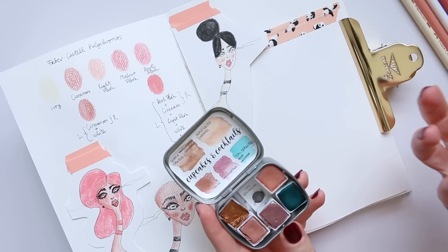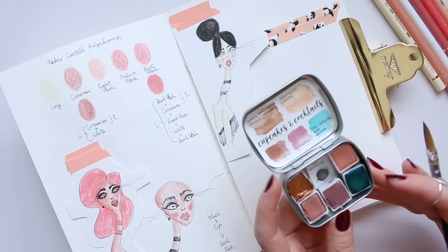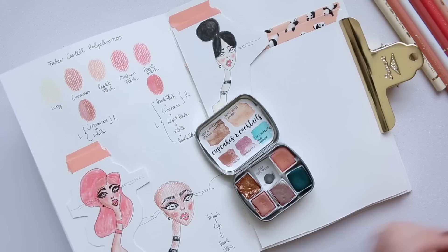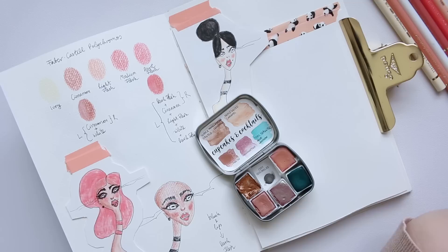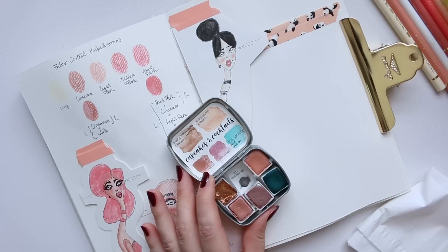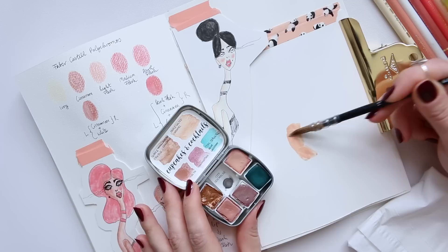I'm going to use watercolors today — combining watercolors with pencils to try and create a nice skin tone and give the skin a bit of depth, which is something I don't do naturally. I'm going to use the Triple Salted Caramel from this cute Rachel Bath watercolors palette. This palette was custom made — I asked Rachel to take out a couple of colors and add some other ones, so that's maybe why it's not looking like the Cupcakes and Cocktails palette you might know. I'm going to use this lovely watercolor to try and create a face shape.